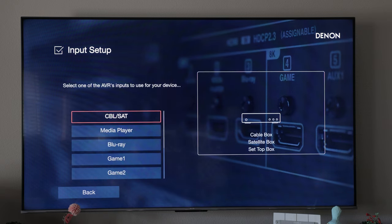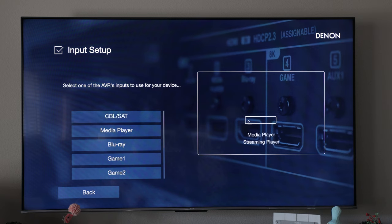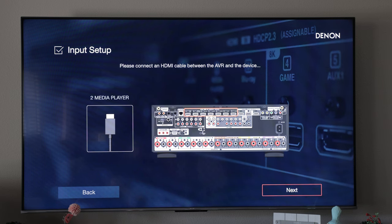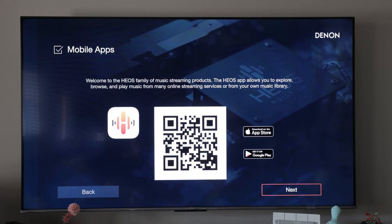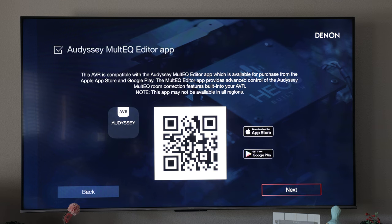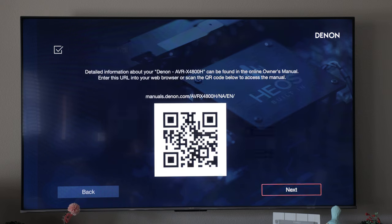In our setup we chose 'media players' — we'll select that, and it shows us where to connect it via HDMI, which we've already done. I'm not going to set up HEOS, but if you want to you can download the app. I don't really have any desire to use the Denon app myself. We'll click next. Same thing with the Audyssey MultEQ Editor app if you want to purchase that from the app store — there's also a QR code for the owner's manual, and we're finished.